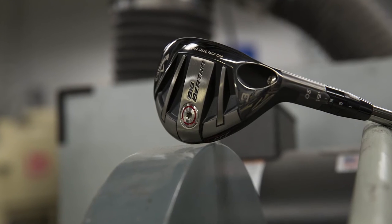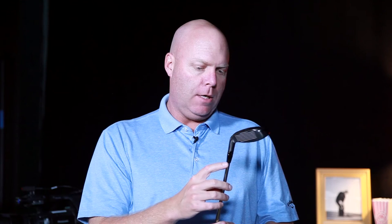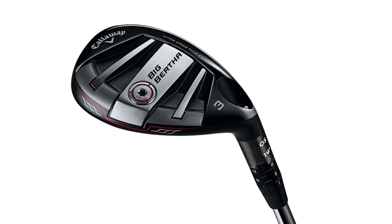Exactly, this is designed to line up with the iron so it's the same player type — the player looking for the most possible forgiveness with the distance, easy to get up in the air. This is our only hybrid that features an adjustable hosel so that allows a player to dial in that trajectory or distance in that part of their bag. If a player wants to hit it a little higher they can add one or even two degrees of loft; they can take one degree off as well if they want to hit it a little bit lower, but that helps a player not only with the trajectories they're looking for but getting the proper distance gapping in that part of their bag.